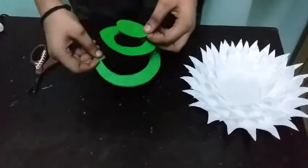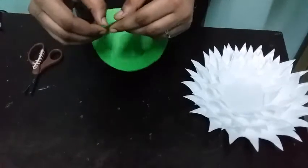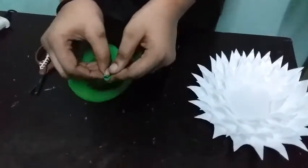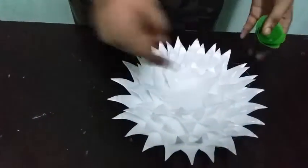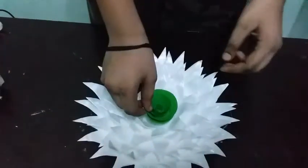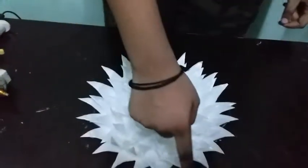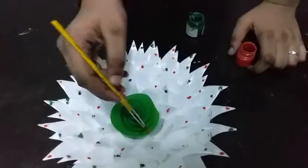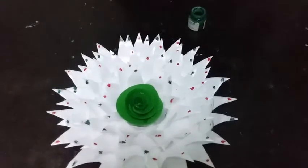I am going to cut a piece and put it in a hole. I will then turn it over.